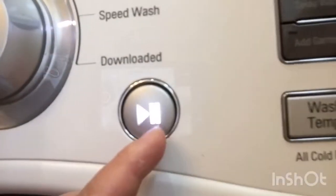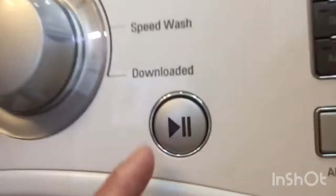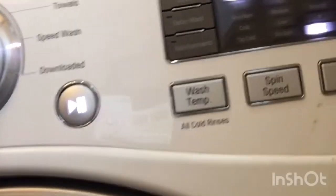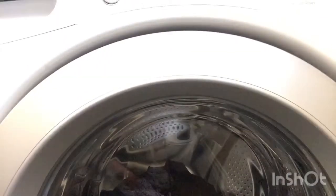After putting your clothes in, you press this button to make it work — press this one. You can see the lock mark is on already, which means you cannot open the door because it is already locked. So it is functioning. You just wait 15 minutes and it will be finished.